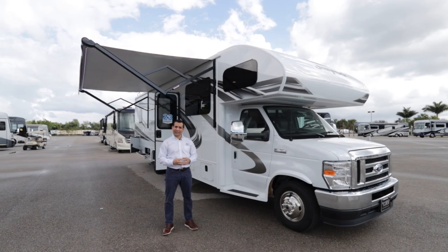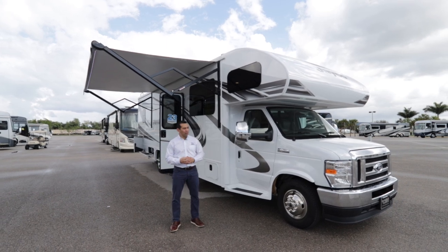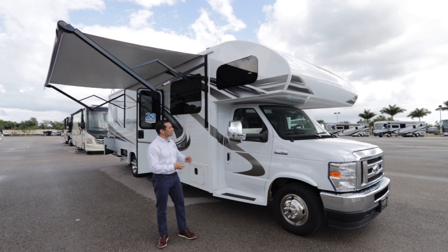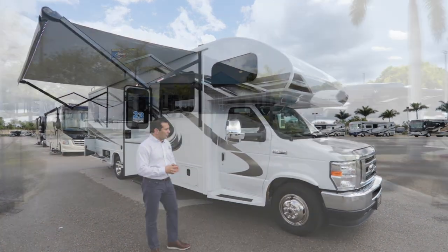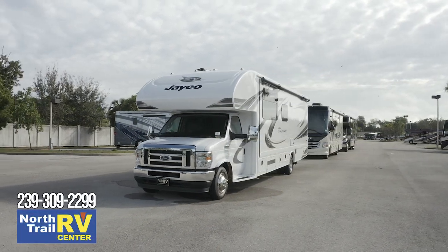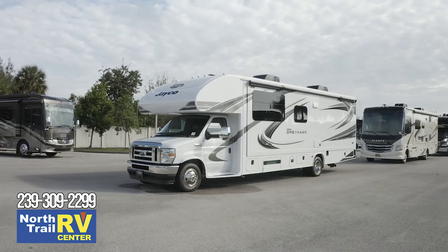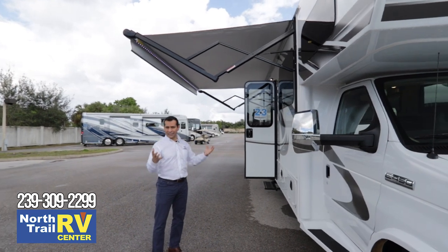Hi, my name is Jamie Moreno, Regional Sales Manager for Jayco Motorized Division. I'm here at North Trail and I'm going to be walking through one of the products that they represent for me. This is going to be the Model Year 21 Jayco Greyhawk, and this particular floor plan is going to be the 30X. It's going to offer a lot of different value, and we're going to walk through some of these items — items you can walk around, touch, feel, and see.